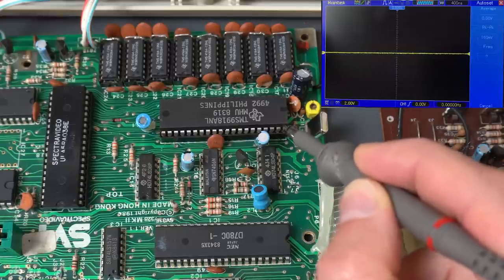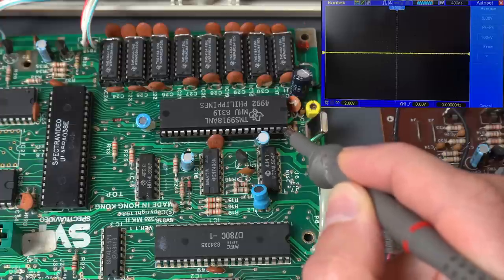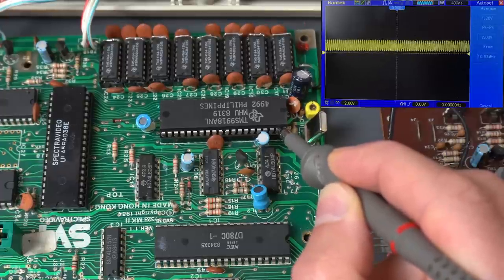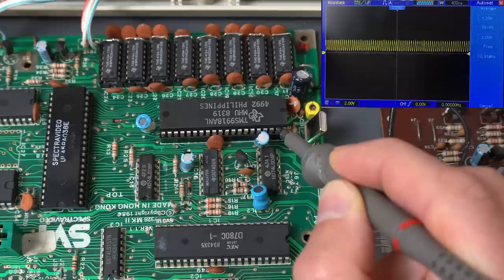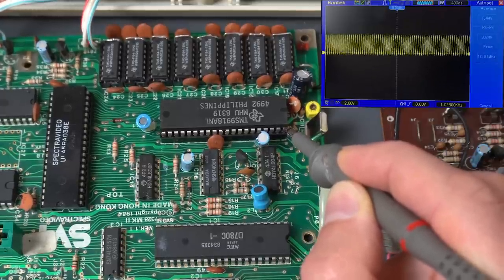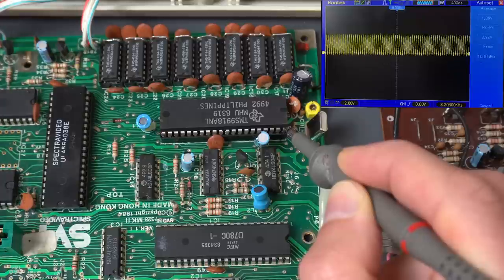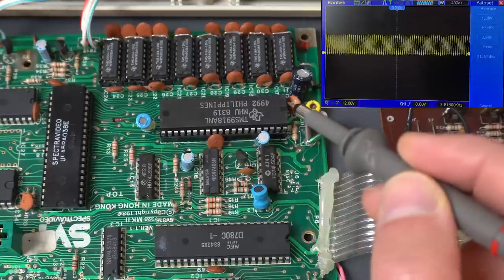Before anything else, let's see if we have the clock signal back that we were expecting. And that was pin 39. There we go - that's the way it's supposed to look like. And pin 40, which is the other part of that oscillation. Perfect. That makes me feel better. The VDP was definitely faulty and this one seems to be working. So let's see if we get a video signal.